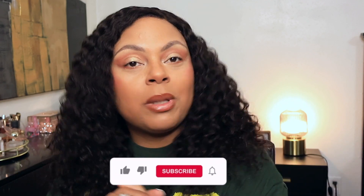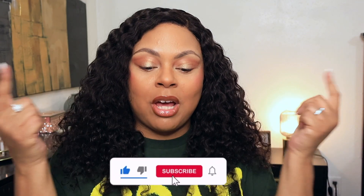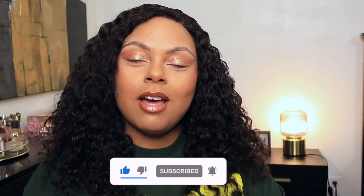If you enjoyed this video, please give it a big thumbs up, do not forget to subscribe, hit the notification bell, and as always thank you for watching.